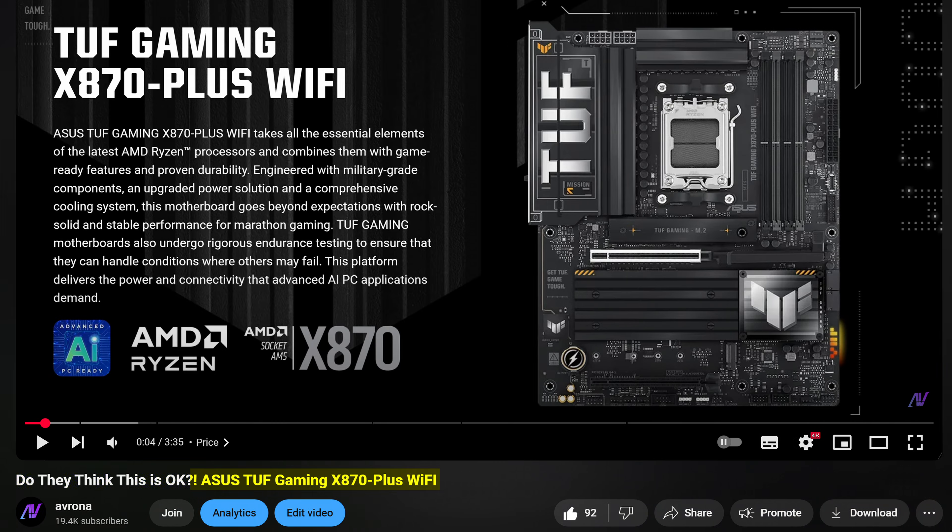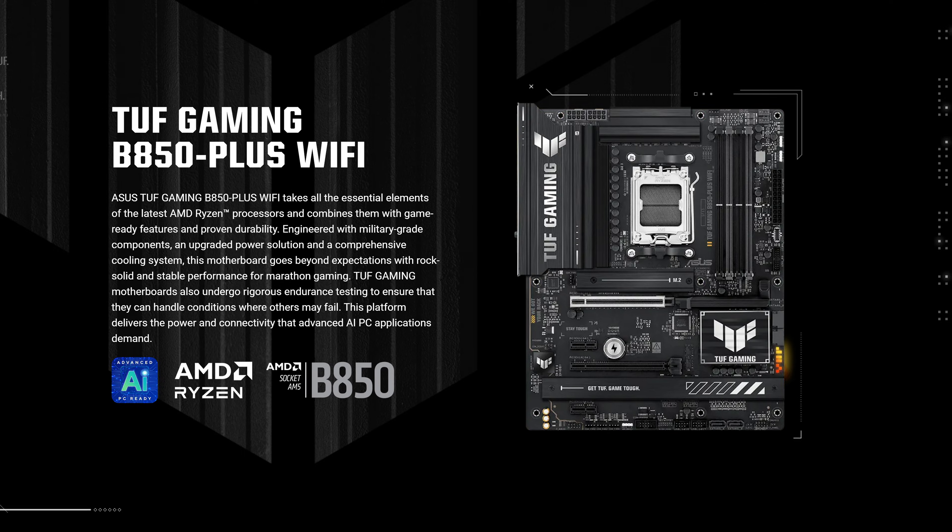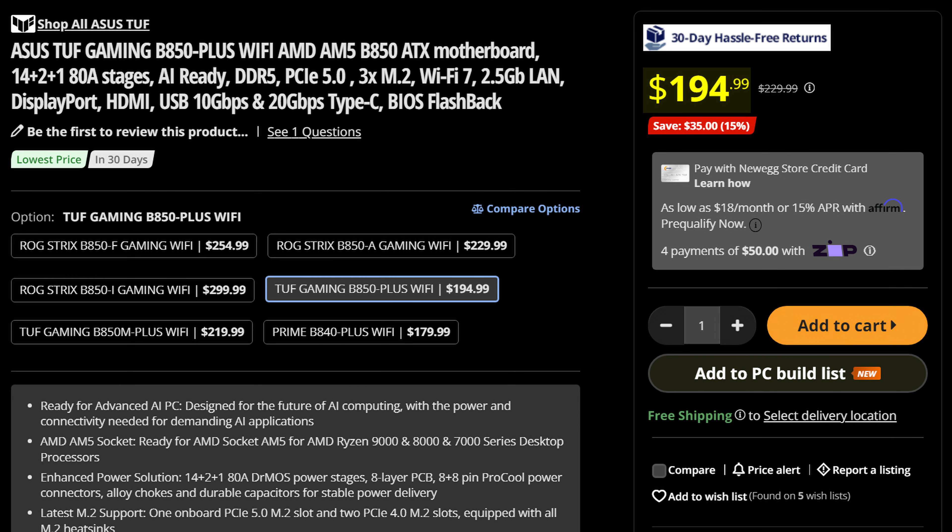I know I've been kind of critical of a lot of Asus motherboards recently, so let's see if they finally turn things around with the Asus TUF B850 Plus Wi-Fi, which will cost you just $195, making it one of the cheaper AM5 boards. So then what sacrifices were made to achieve that price?